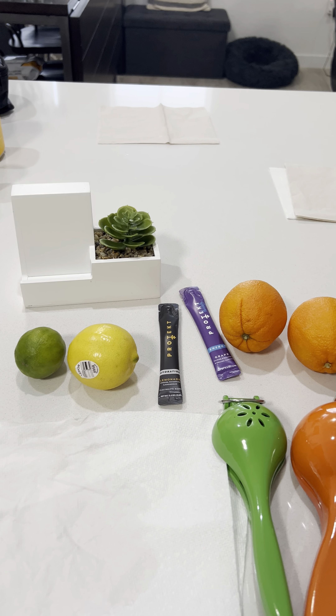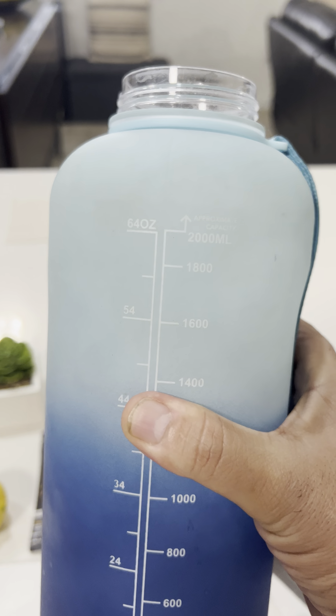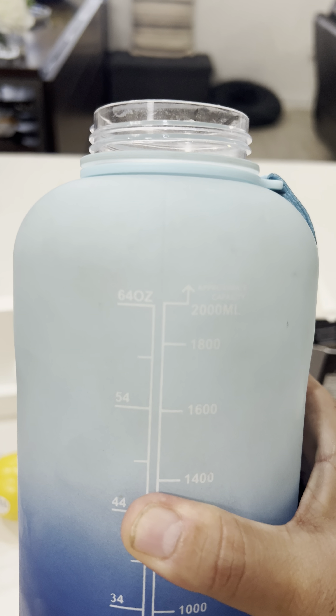Hey guys, this is the Big Freak from My First Shot Shooting Academy. As you guys know, I have to drink a liter of water a day. Here's the container I have — I have one that's 120 ounces, this one is 64. I'm trying to keep it in the light; I know why my lights are so low.